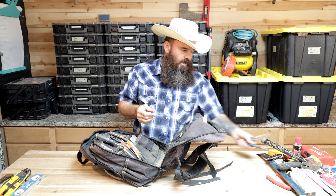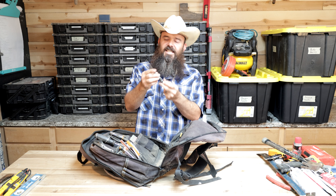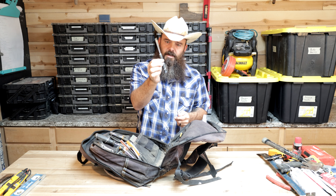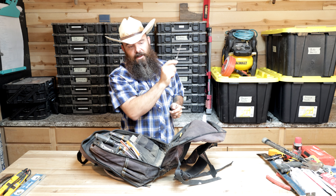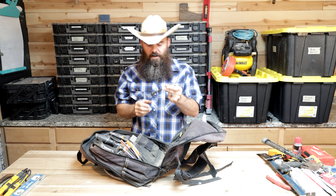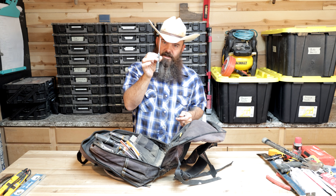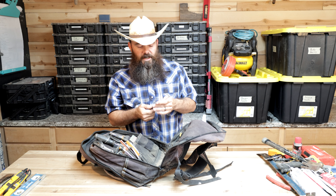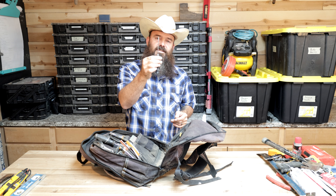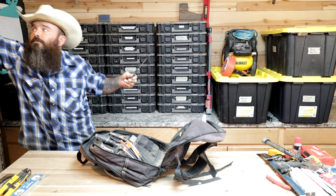Got a couple knives just for mud work, scraping, whatever you need them for. A little bit of dry lock — this is not WD-40, this is dry lock. It'll work in all kinds of situations where you want a dry lube and also most situations where you need a wet lube. Super nice little torpedo level — I love this thing. It's magnetic, it lights up, doesn't take up much space, super tough and tight. I like that one a lot.